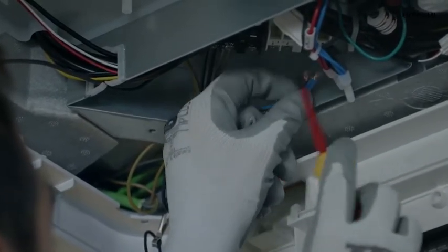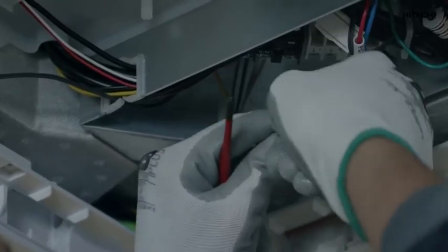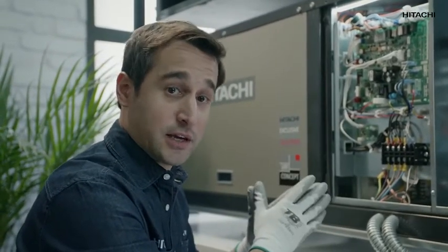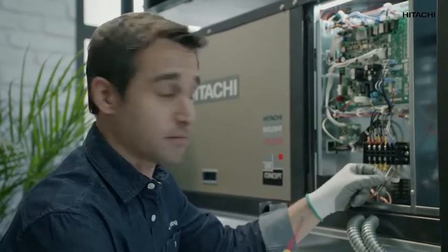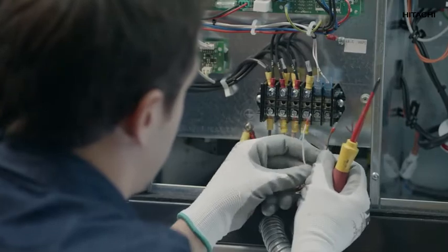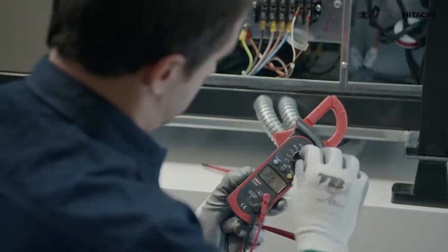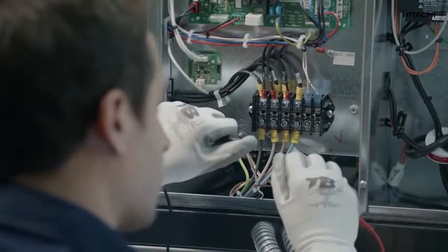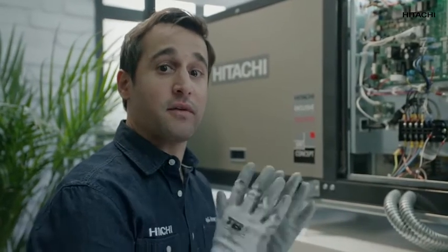Now remember, before we proceed, we cut off electricity completely. To check the communication wire, we release it from one of the two points of the indoor unit and unite the two ends like this. Now we're going to disconnect the wire from the outdoor unit and check it — we disconnect the wire from the other end. Using a multimeter, we check if there is any continuity. If it beeps, it means the communication is fine. If it doesn't beep, it means that the communication between the outdoor unit and the indoor unit has a cut.